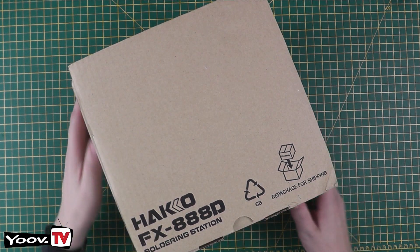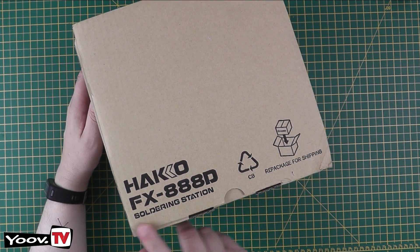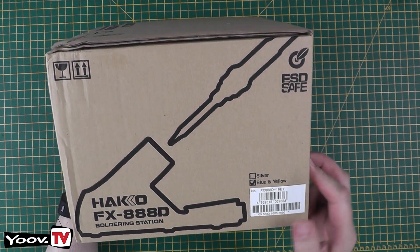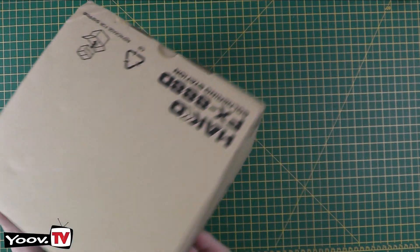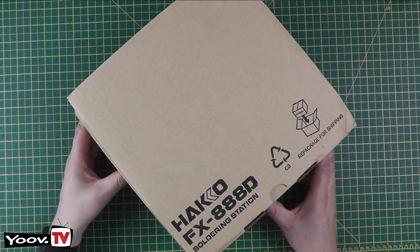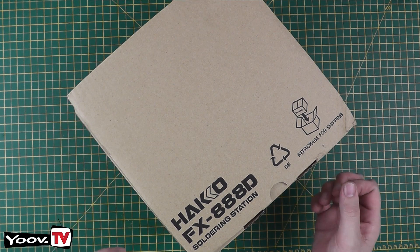I ordered this from Amazon and it arrived this morning. This is the Hakko FX-888D Soldering Station. One of the concerns with this particular model is that there are a lot of fakes out there — Chinese fakes. Hopefully this will be the genuine article. Let's find out.